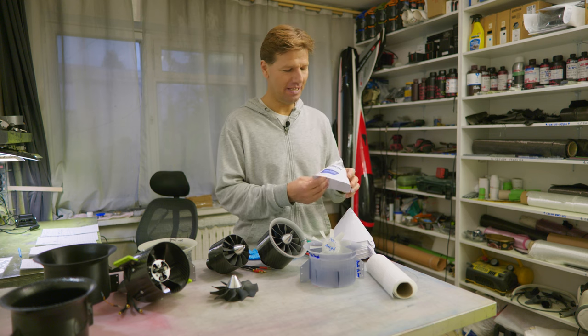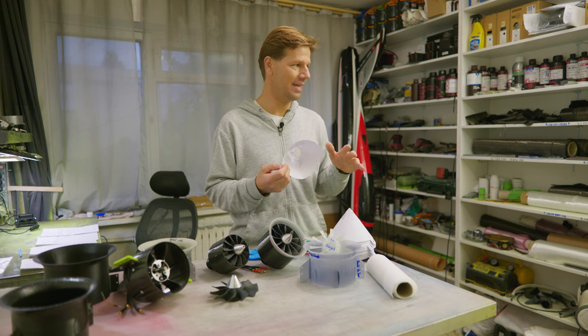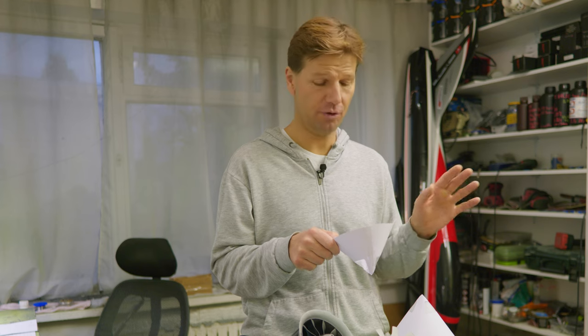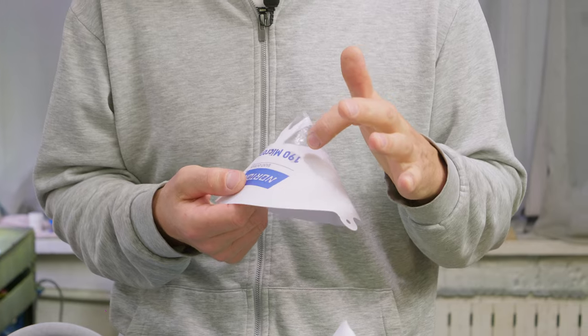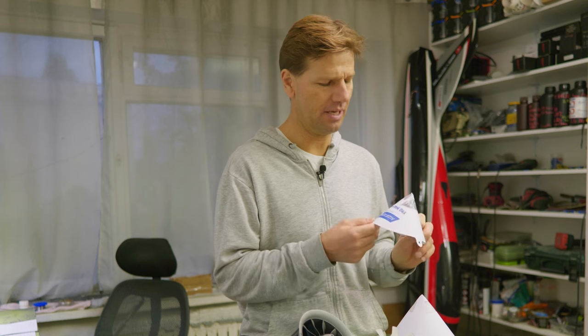Everybody in YouTube videos says you need a filter, because a lot of times you will have failed prints. You want to retrieve your used resin to a cup through a filter, because there is half-cured debris floating in the resin vat. But nobody says it has to be a specific filter. It has to be at least 190 microns — super important, because this is a thick filter with big holes and the thicker resins will flow through it. If you buy a normal filter of around 110 or 120 microns, some resins will just float there forever and not go through. So: 190 microns filter.